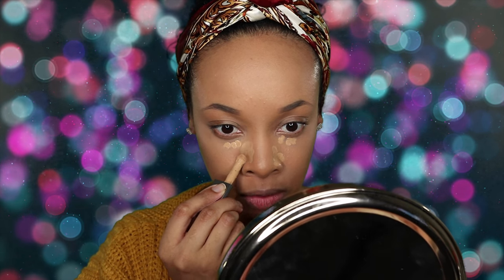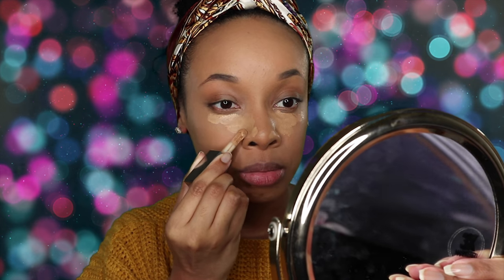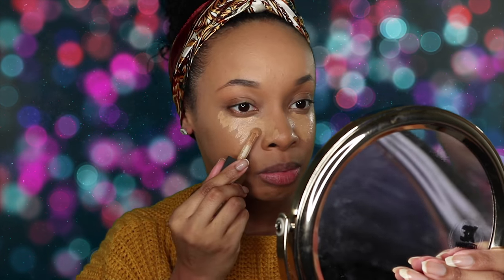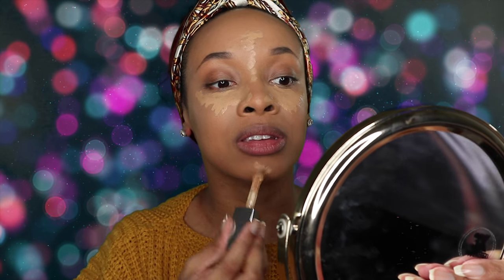I'm not a fan of this applicator. I feel like there's a lot of product past the little ball that I can't get to, because the ball is in the way. So I'm not a fan of the applicator, but that doesn't mean it's a no-go on the product. I'm just going to dab some more in here. I could turn it the other way, but that seems like I'm putting a lot more product than I wanted.